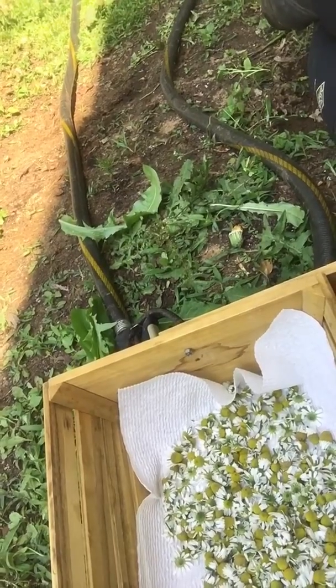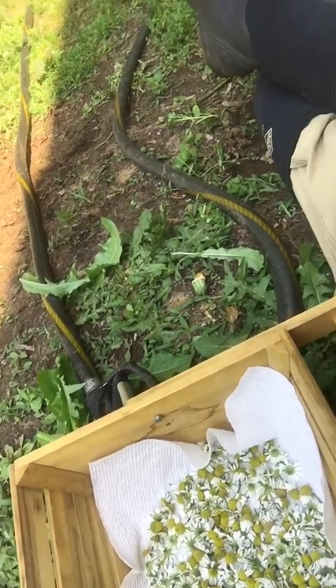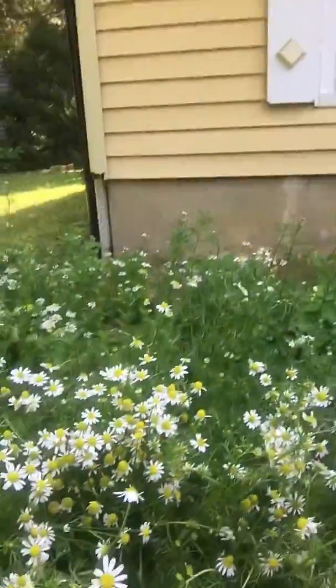Right now it's on a paper towel, but I'm going to end up putting it on a screen so that the circulation can really get in there and dry them out so they don't get all moldy.